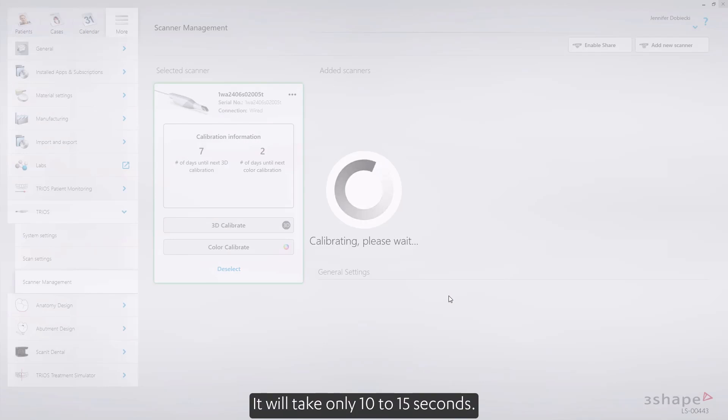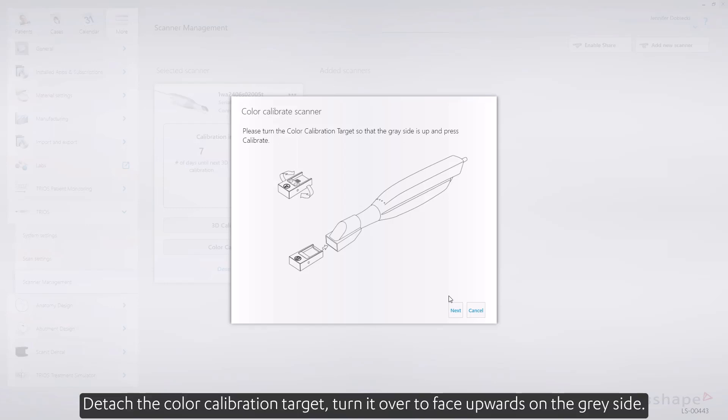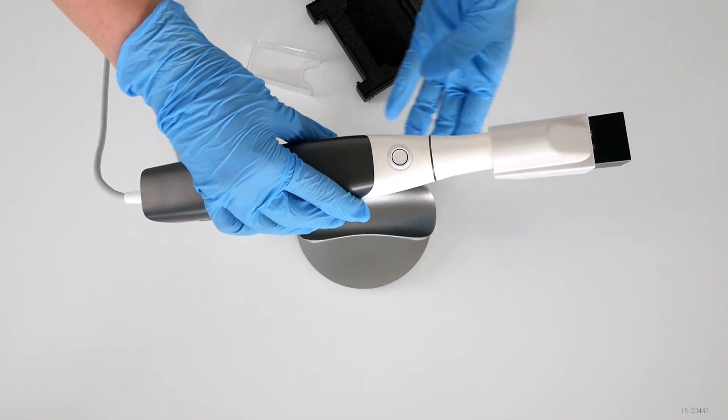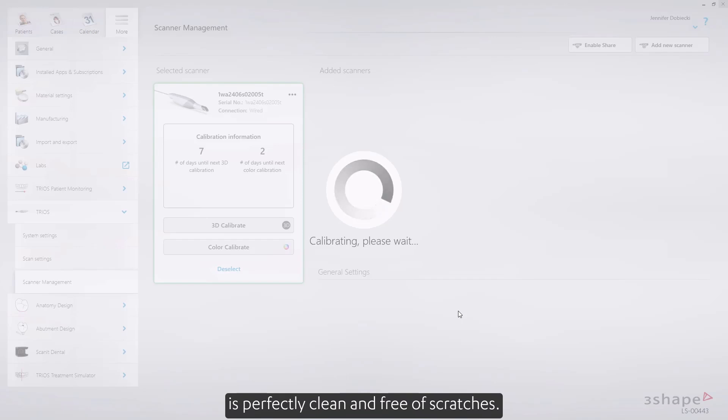It will take only 10 to 15 seconds. The next step is preparing for validation. Detach the color calibration target and turn it over to face upwards on the gray side. While performing this action, make sure that the gray surface is perfectly clean and free of scratches. Upon doing so, reattach it to the color calibration adapter and press Calibrate to start validation. It takes about 30 seconds.